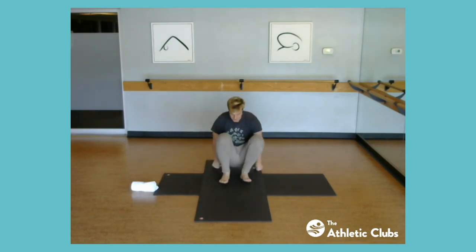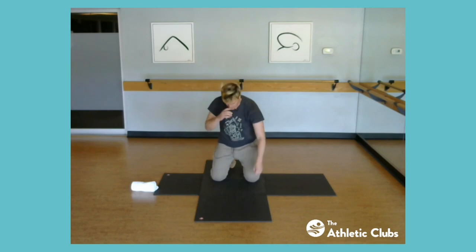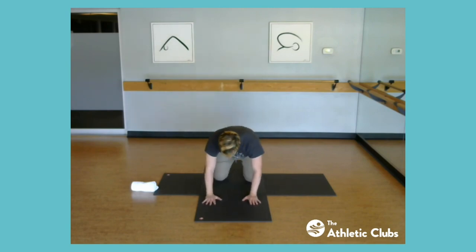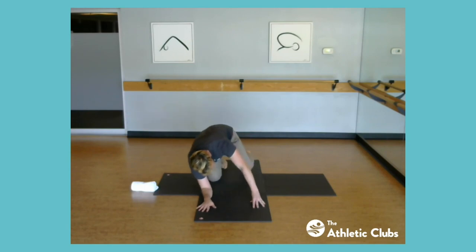Extend the other leg and relax for a moment. Get ready for our lower body work — this one's a little different. Instead of squats, we'll do some leg lifting to work a different part. Find hands and knees. Take your right hand up to a tent on the fingertips, and take the other arm to the forearm. Now take the right leg — same side as the tented hand — lift it up and try to bring the knee toward the elbow, then extend back behind you.